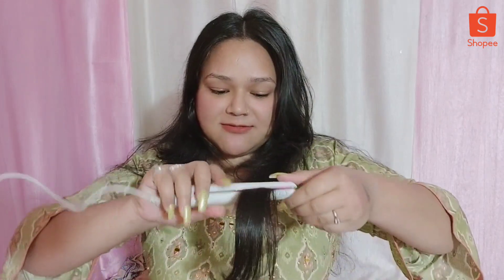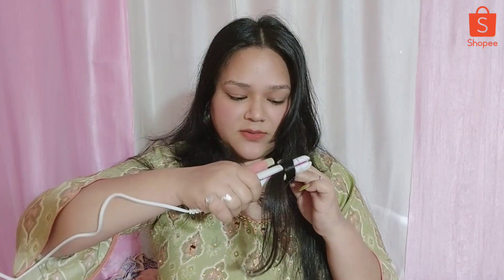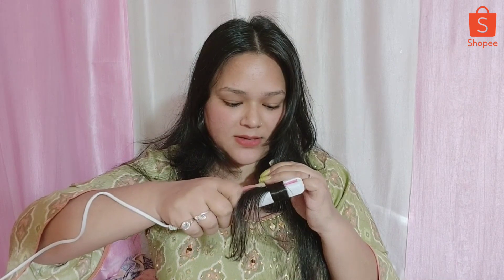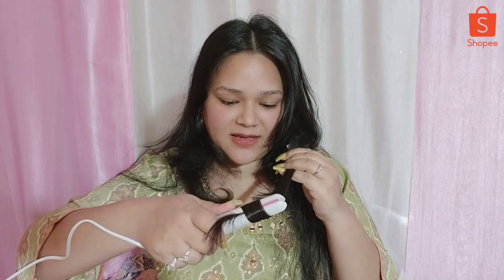I am back. Now I am trying to do a little bit of curl with it. I don't know how to do it - I have never done it, but I am trying. Let's see if it is happening or not. Oh my god, look at this guys - I don't know how to do it but this is happening!